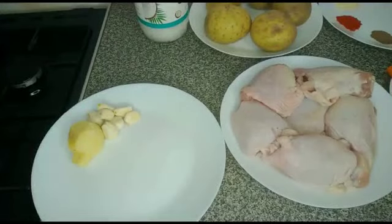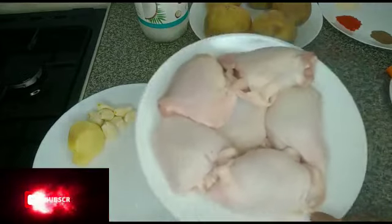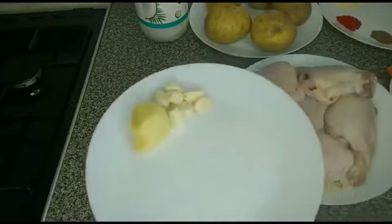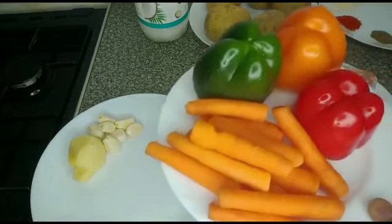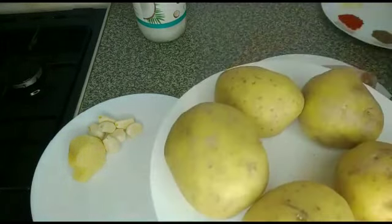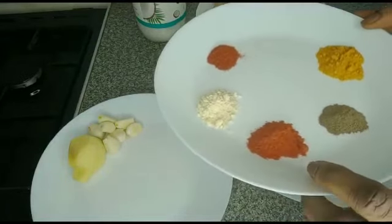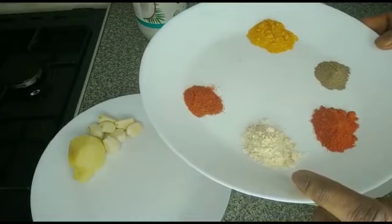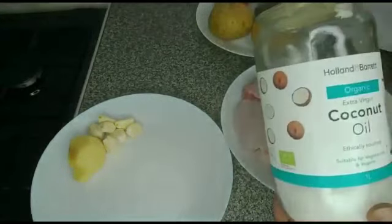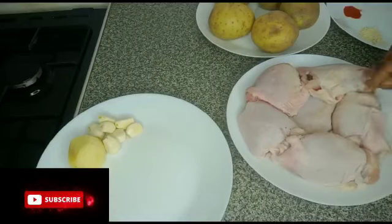Hello guys, welcome back to today's video. I'll be making a chicken and potato recipe. I have six chicken thighs, ginger and garlic, carrots and bell pepper, potatoes, turmeric, black pepper, pepper powder, crayfish, flavor stock, paprika, salt, and I'll be using coconut oil. Sit back and relax and see how I make this recipe.